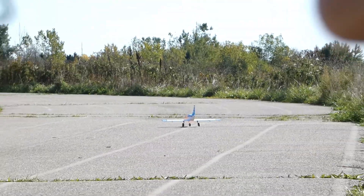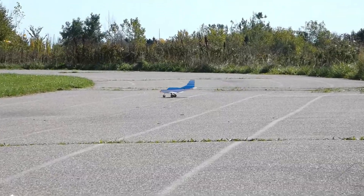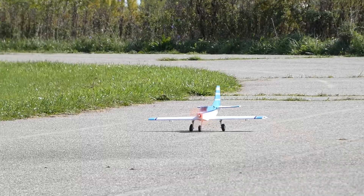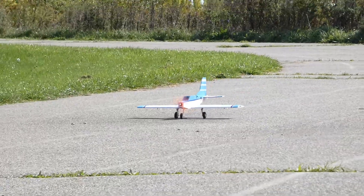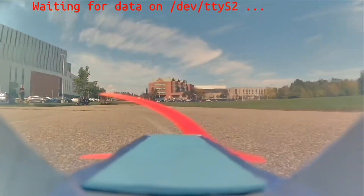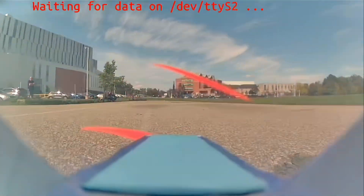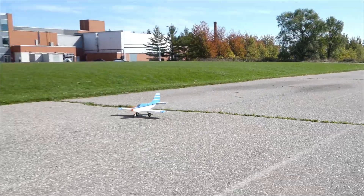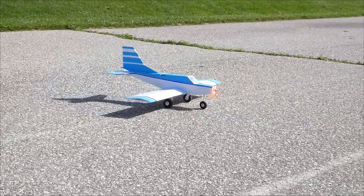Wait, that felt amazing. I'm gonna come and taxi. Wait, that felt so good. Zero cutting. It felt like a real plane. We gotta fix the front wheel issue. Dude, this plane is actually so sexy.